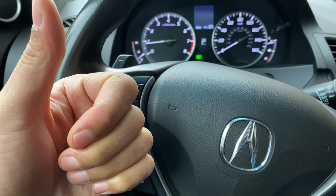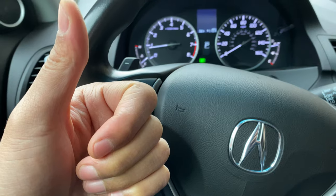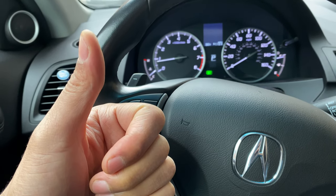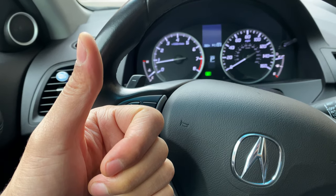Today I have an Acura MDX and I'm going to show you how to turn on and off the windshield wipers as well as the windshield washer on this vehicle.